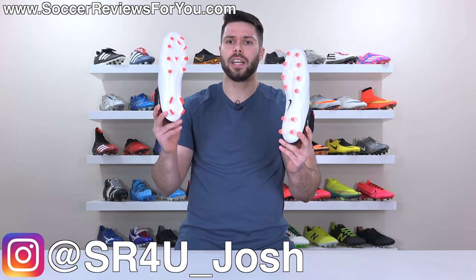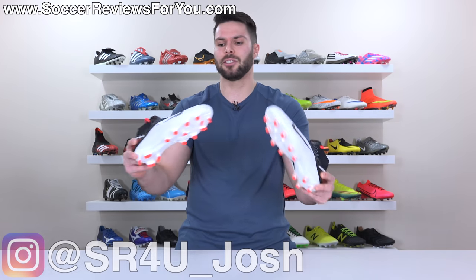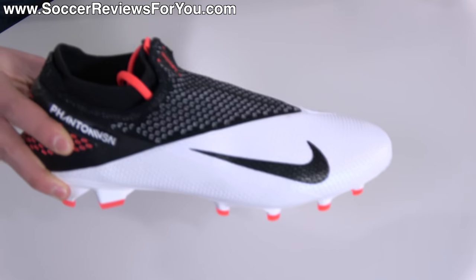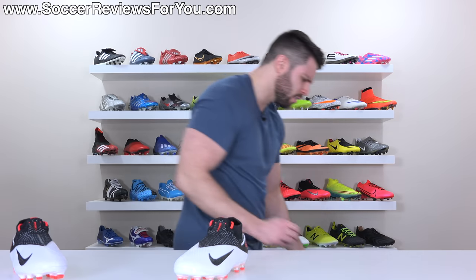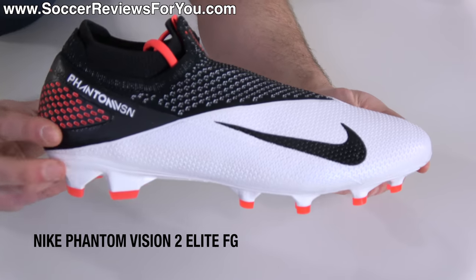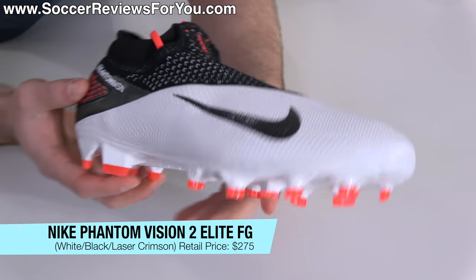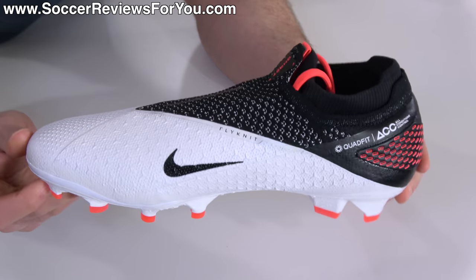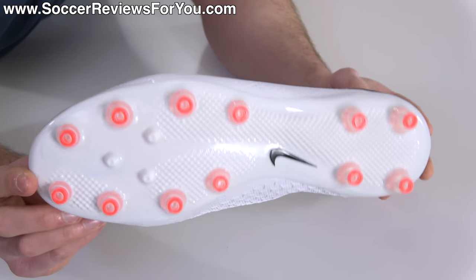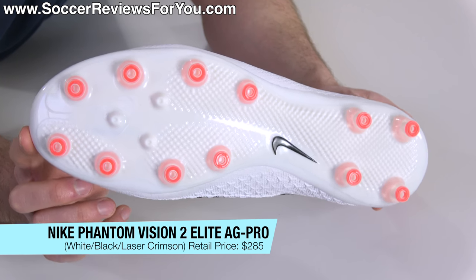Today I have the AG Pro and FG variations of the Nike Phantom Vision 2 Elite in the latest white and laser crimson colorway. This is the FG variation, which retails for $275. And the AG Pro variation, which is not available in the U.S. — it is a European exclusive.